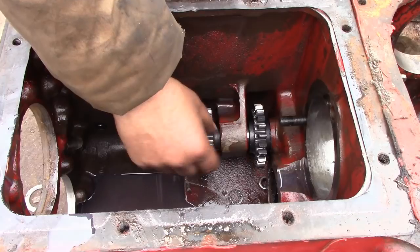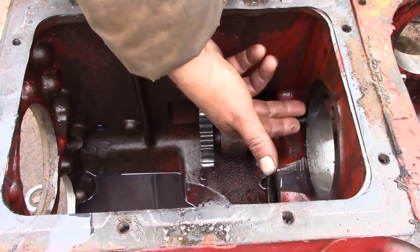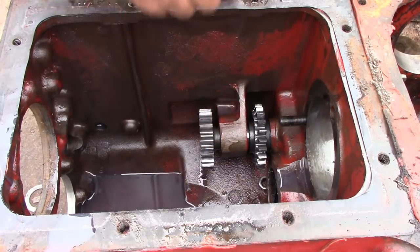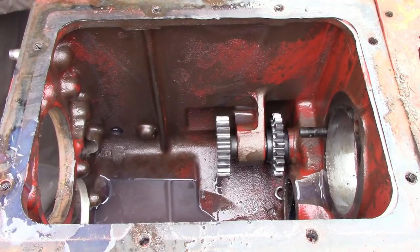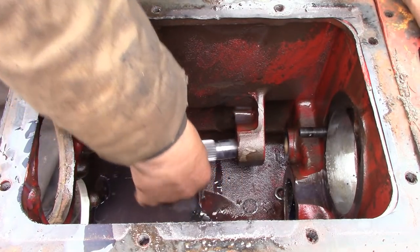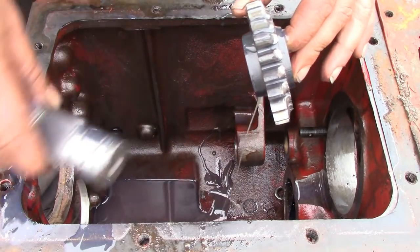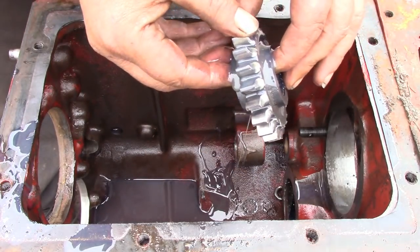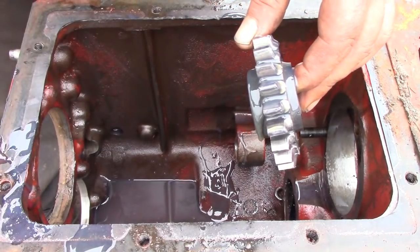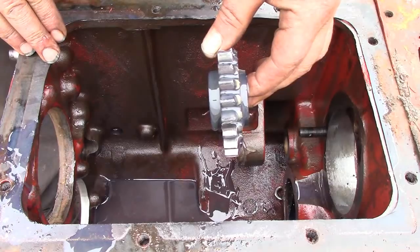Down on the right-hand side of the case is your reverse idler assembly. On the other side, behind and underneath the brake pinion shaft, is a snap ring that holds this all in place. When the snap ring is removed this will just pull forward out of the case and that gives you your two gears. As you can see the edge of this one is chewed off quite a bit — ground up and chewed — so this would want to be replaced. That is the one that engages with your first/reverse slider from the top shaft.